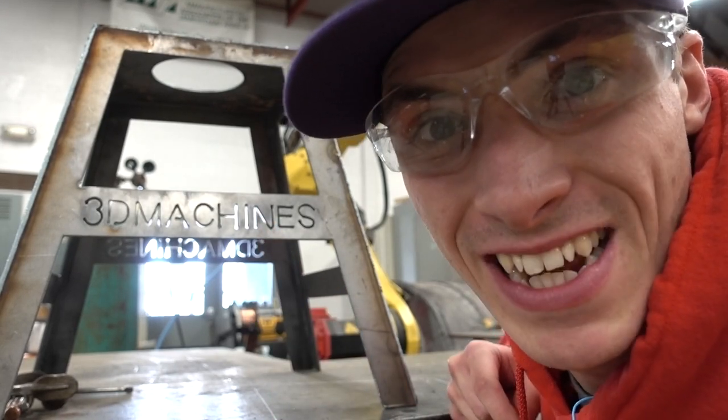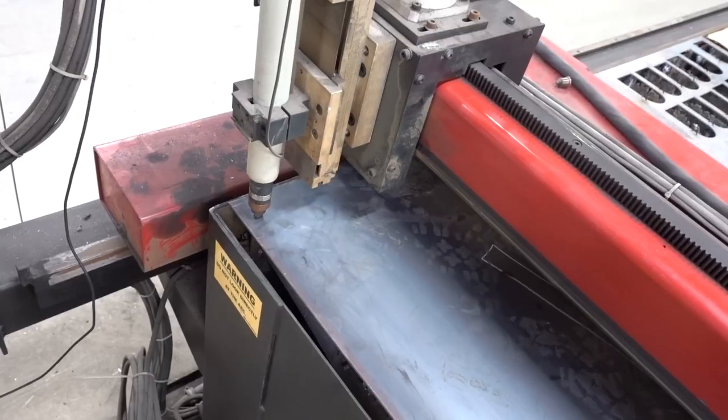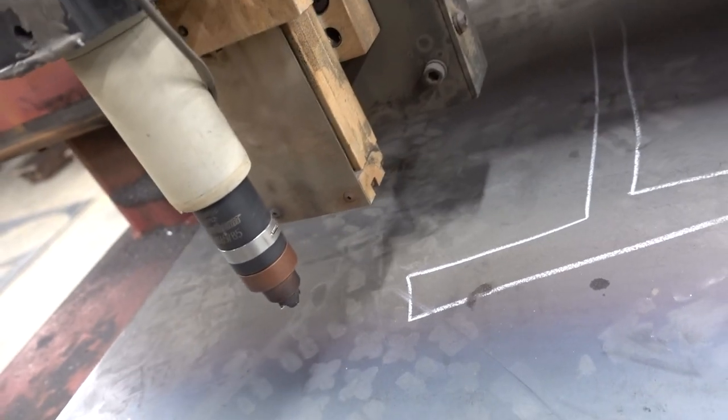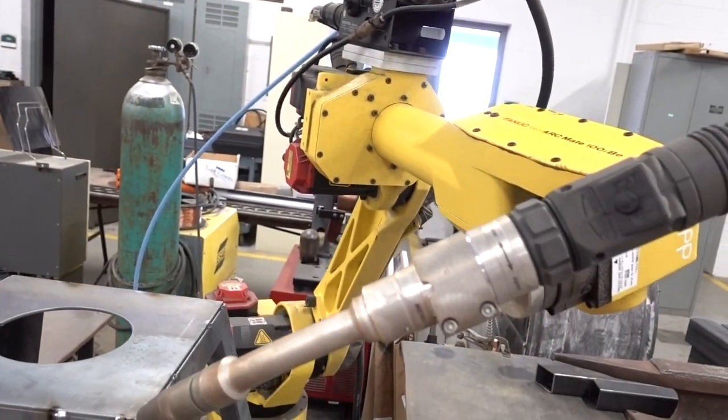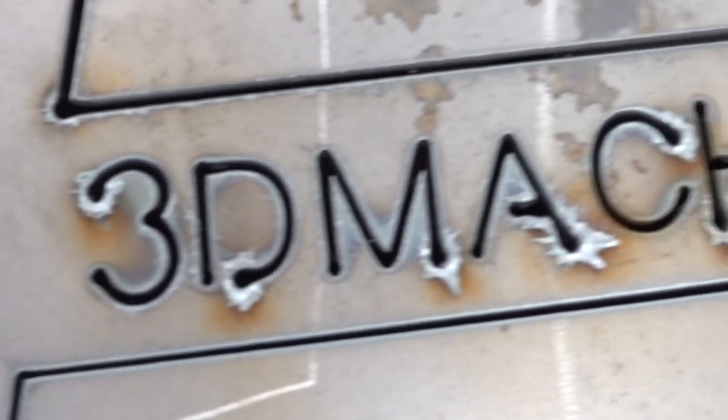This is my new custom dirt bike stand and this is how it was built. What's up machine freaks and welcome back to another 3D Machines production. I'm extremely excited for today because we are going to do something I don't usually do — get our hands on some awesome equipment and make something completely custom that can benefit the channel.